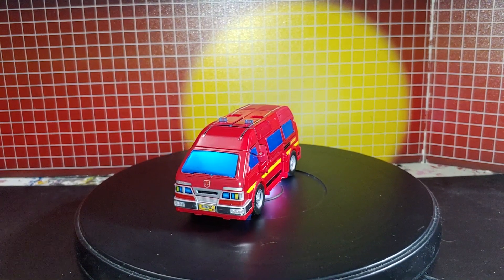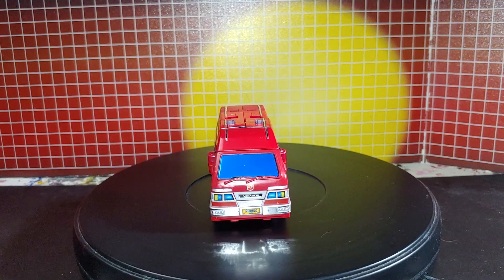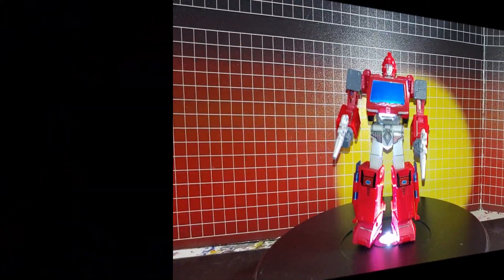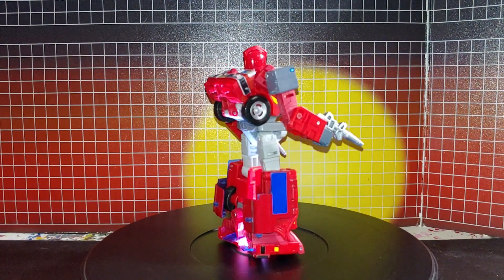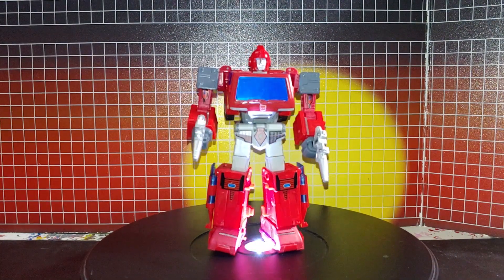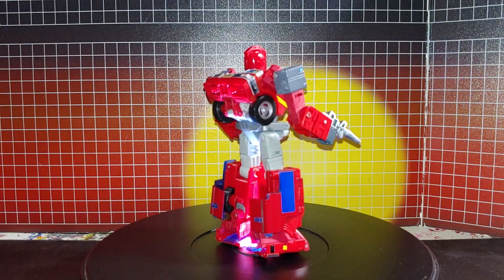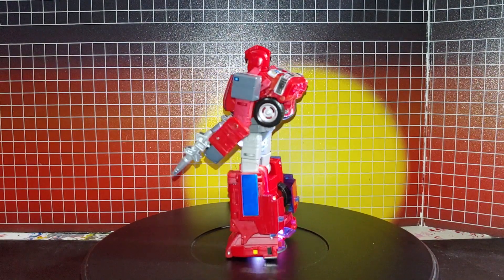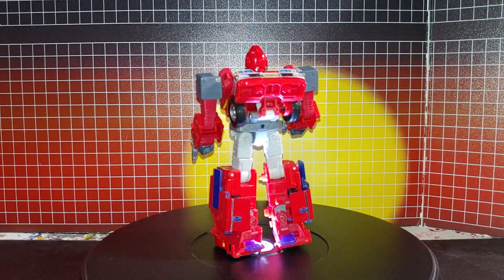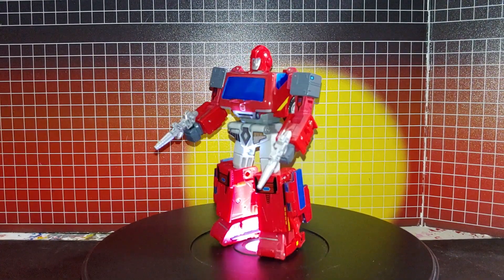So now let's go to robot mode. Here we are in robot mode. See, there are some decals on the shoulders here. They did give you a lot of red dot details that you can use to cover up the pins.